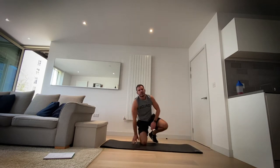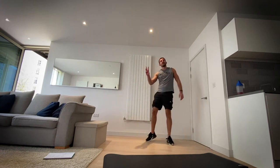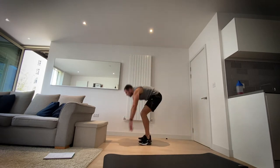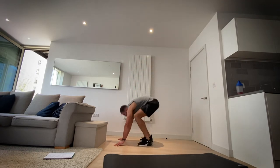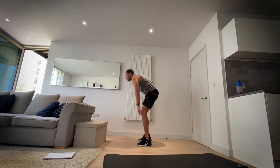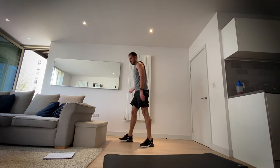Okay, next up we're going to go half burpees. We're not going all the way to the floor — we're going down, jump our legs out and back in. We're going three, two, one, let's go. You can jump at the top. In three, two, one and rest.